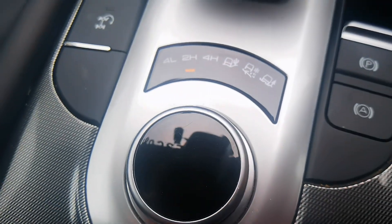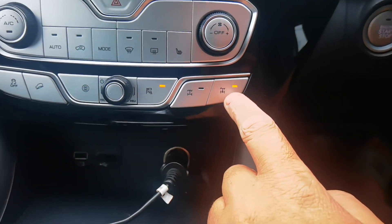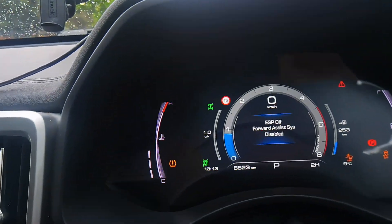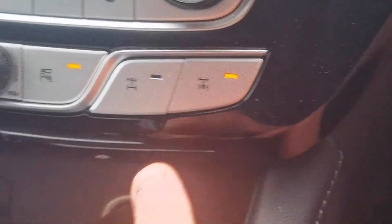Okay, let's test. Too high. Can we put the rear locker on? The rear locker is on. Okay, we do the front one.